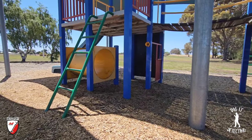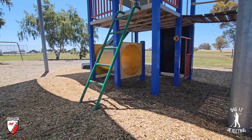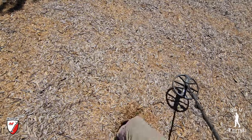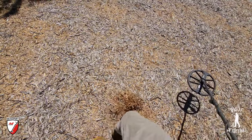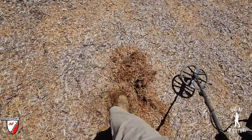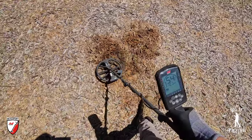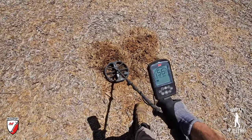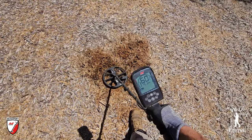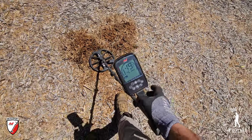Out here to enjoy a bit of detecting - it does not matter what we find, it just matters about the peace of mind. We've got another good signal here in the wood chips. These targets are extremely deep, just due to the build-up of wood chips. Numbers reading 55, 60, 59 - a few different numbers.